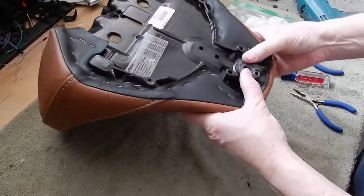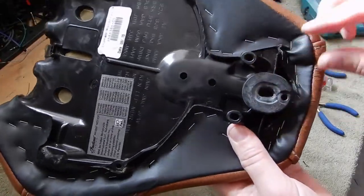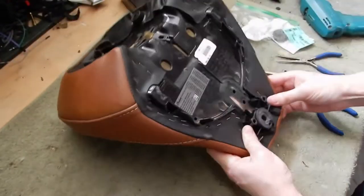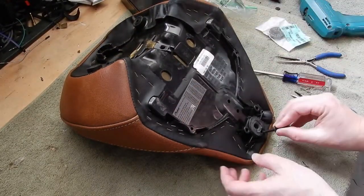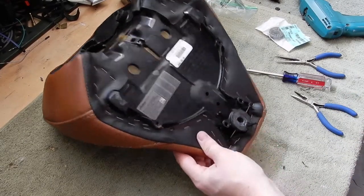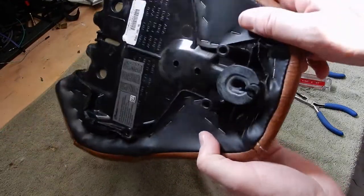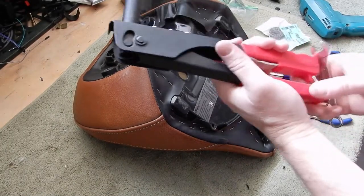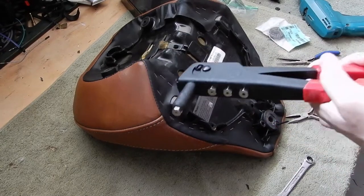Alright, that's nicely installed in there, centered on the hole. We're going to need a pop rivet gun. Let's see if we've got the right size.